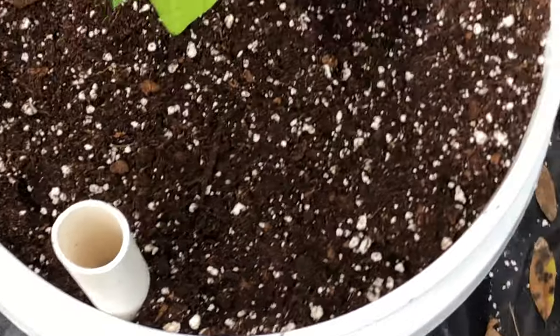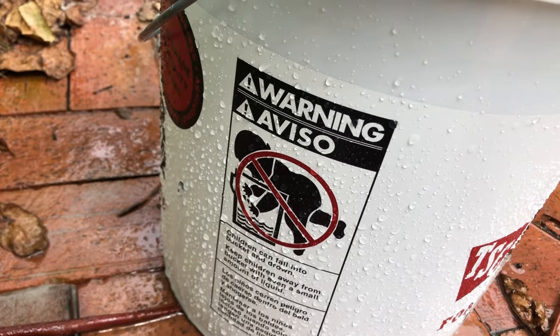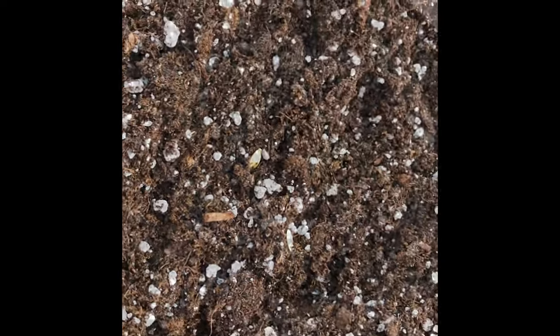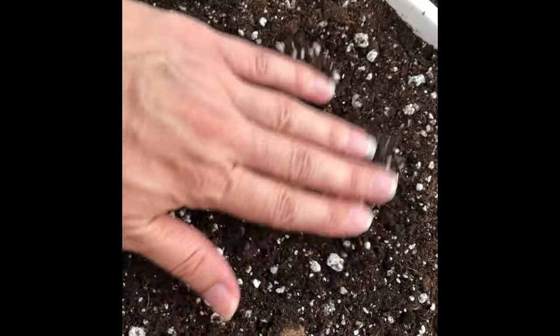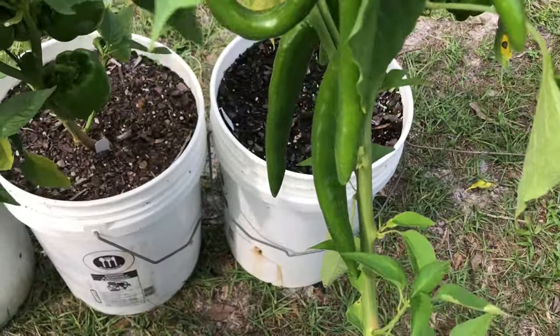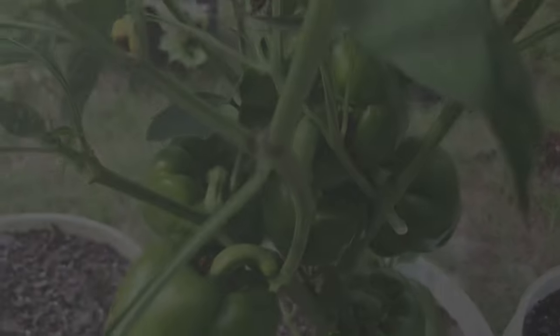Once everything is covered, I water it in well and fill the reservoir with water until I can see water running out of the holes in the side of the bucket. If I'm direct seeding something into the container, I prepare the pot the same way — adding dolomite and making a trench with fertilizer around the outside edge — then after smoothing the soil over the top, I plant my seeds in the middle and water them in. I usually start cucumber seeds by sowing them directly into the pot, but I usually plant seedlings for peppers.